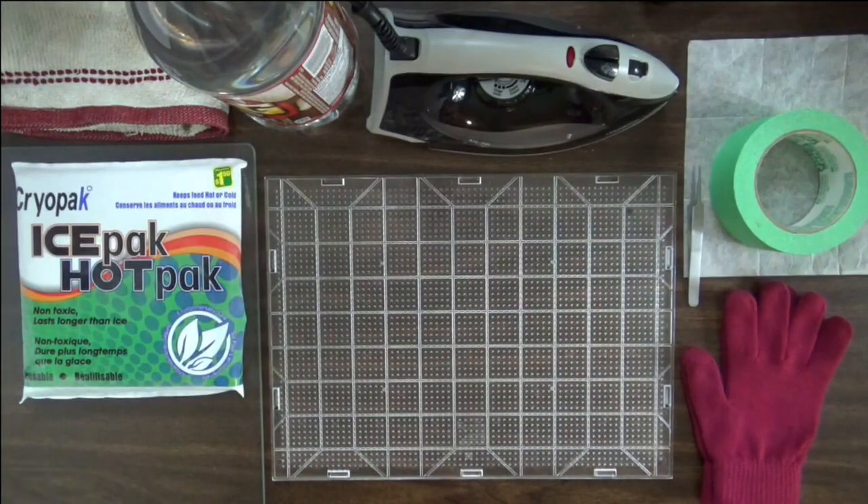Hey folks, I'm here and I'm going to show you how I do my bead sprites. I guess it's a little different than how most people do them. I don't really know how to describe it without just showing you, so I'm going to do that.